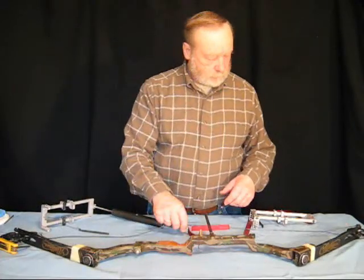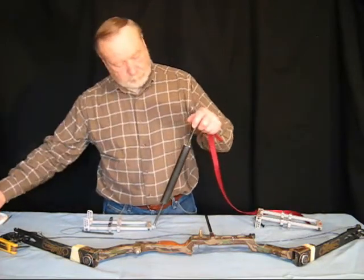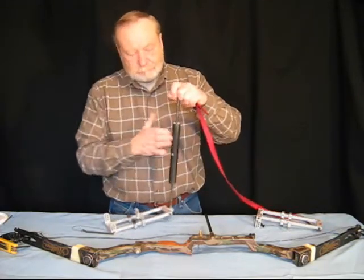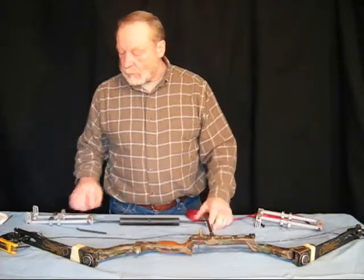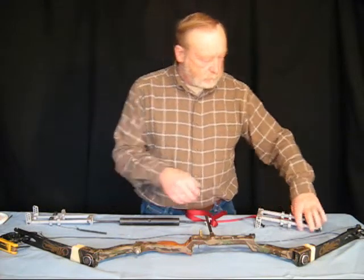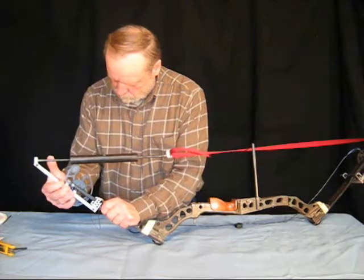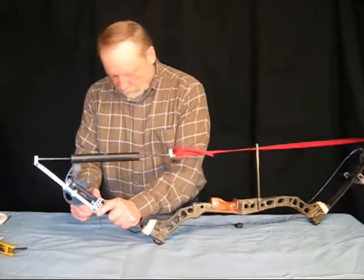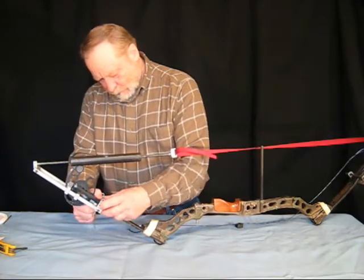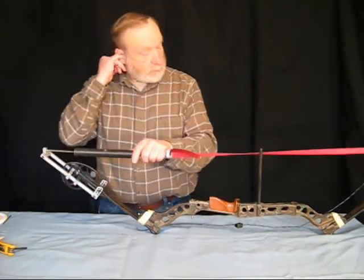Once again, we're going to mount the — better do that first. First, I'm going to extend the turnbuckle. I just lift this up and that's as far as it will go — fully extended. Now I'm going to mount the bow press onto the bow the same as we always do. I'm going to squeeze this together and move the pin in, which eliminates some of the pressing action I have to make with the turnbuckle through the cam.